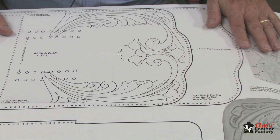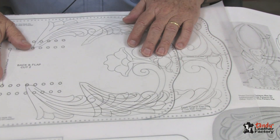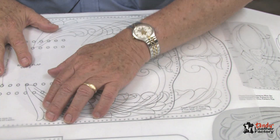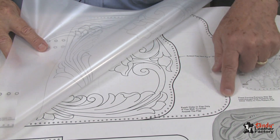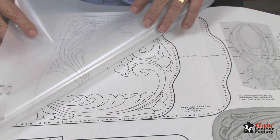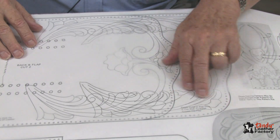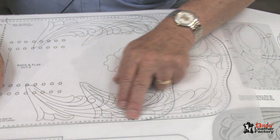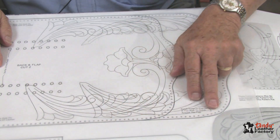The first thing we need to do is create a tracing pattern. I'd like to do that with tracing film. As I am making my pattern for tracing, I have a few things I'd like to point out. I have decided to do the 5-inch gusset, which means that this line here will be the line for my cutting. You'll notice that the tooling pattern is back here. I have traced this and moved it up to fit the longer flap. Also, you'll notice that there are holes running all the way around. If you are going to lace it, it's necessary to punch those holes all the way around.